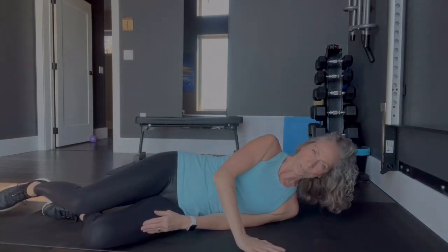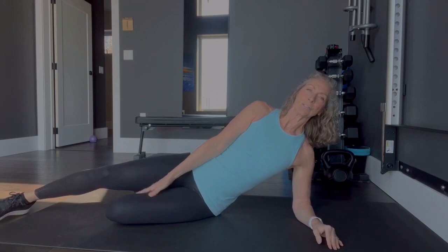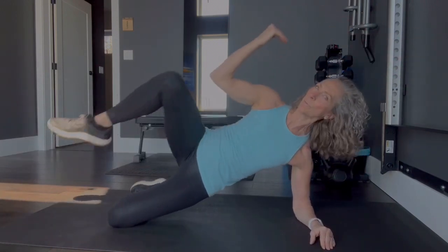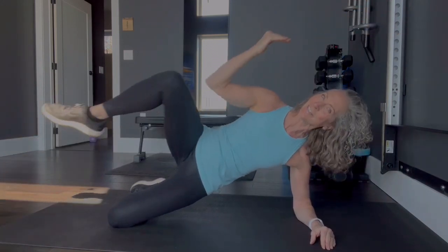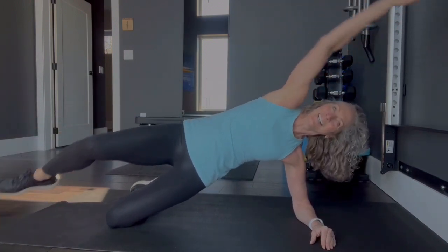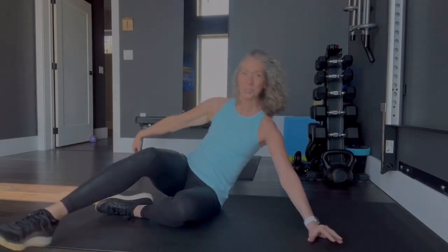Now we're going to roll over onto our sides and do a side elbow crunch — legs are bent 90 degrees. You're going to reach and crunch, elbow to knee. We're going to do 15 per side. Extend. Keep counting through to 15. And we're going to switch sides.